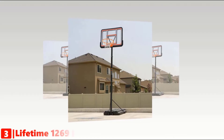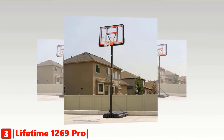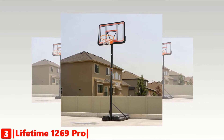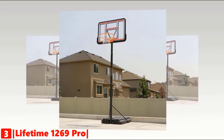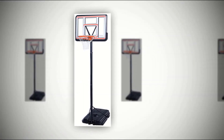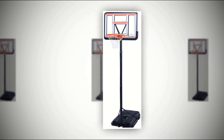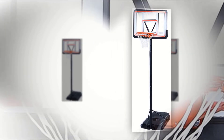The third product on our list is the Lifetime 1269 Pro. The Lifetime 1269 Pro Court Height Adjustable Portable Basketball System is a good solution for young or older basketball players who want to improve their skills on the court. When you purchase this basketball system, you will be able to start using it right away because it's easy to assemble. No tools are required, and all you have to do is add water or sand to its base, and it's ready to use.